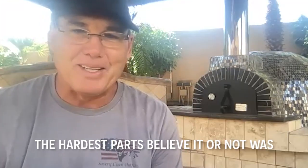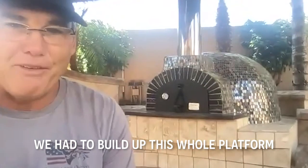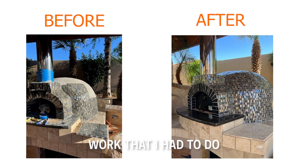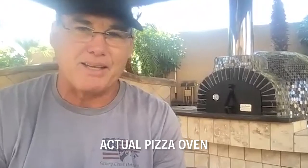The hardest parts, believe it or not, was we had to build up this whole platform right here above the concrete. And the tile work was really some of the hardest work that I had to do, but that had nothing to do with the actual pizza oven.